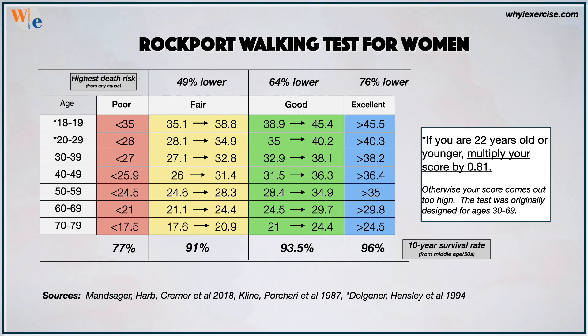Let's compare your score with your age group standards. If you're 22 years old or younger, multiply the number you get from the calculator by .81 to get your score. Age group is in the left column, death risk and fitness rating are in the top rows, and 10-year survival is in the bottom row. Notice the difference it makes to improve from poor to fair fitness.